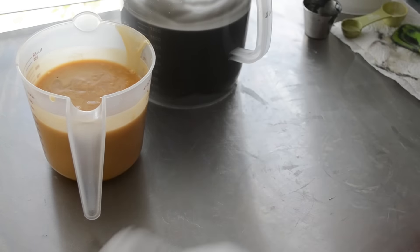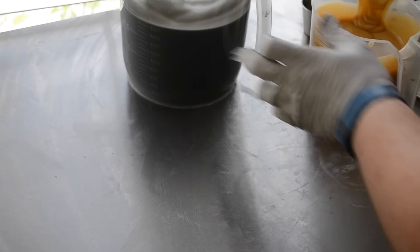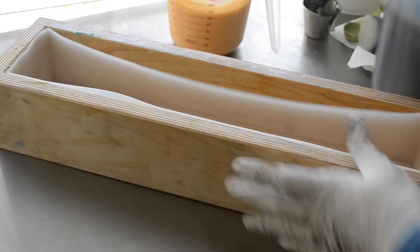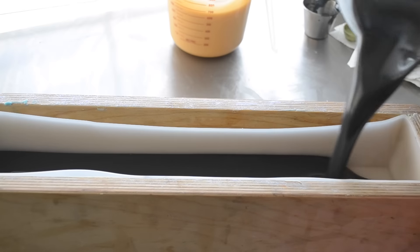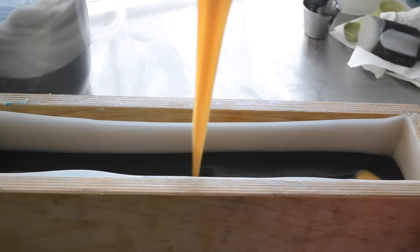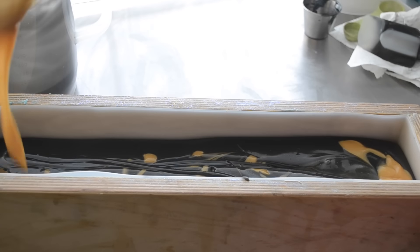I'm trying to see if it's black enough — I think it is. Oh, it's thickening up. We were thinking a dainty gold drizzle, but it's too thick for that, so I might swirl it up with my finger.